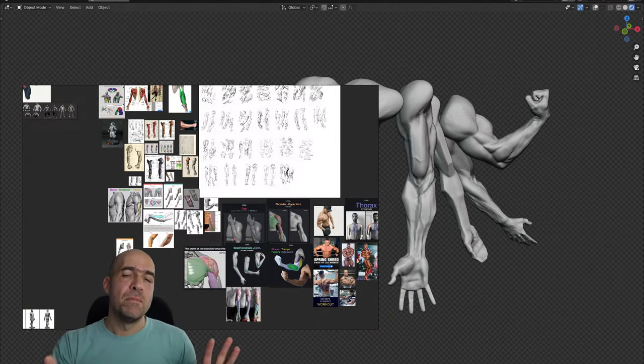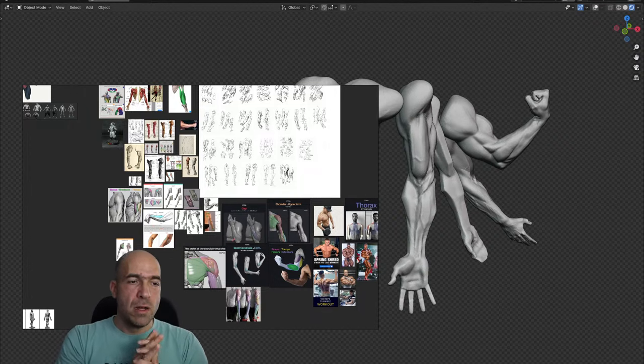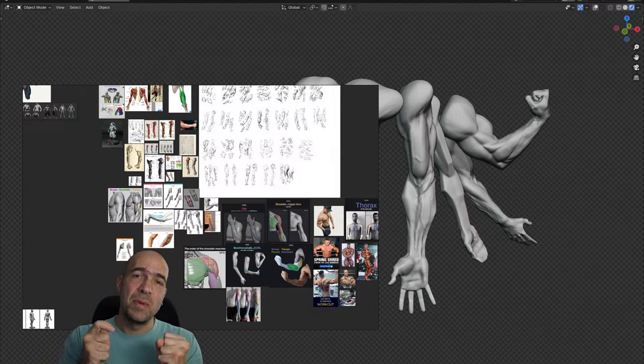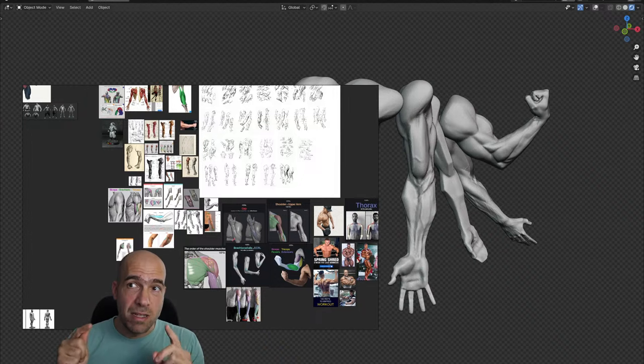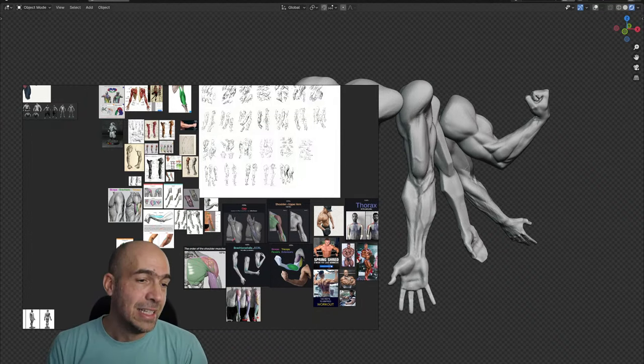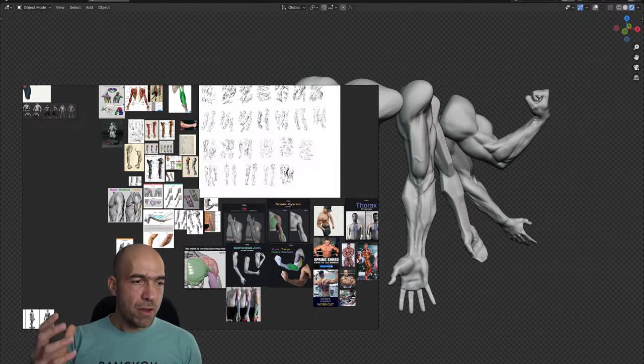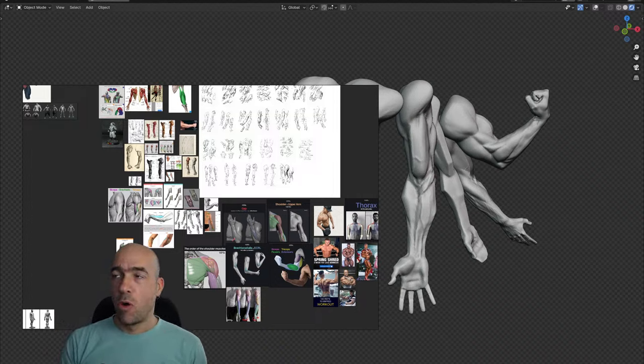One disclaimer: don't expect this course to be only about anatomy. I speak about anatomy and shapes, and how I understand the shape of the arm — which is great — but I sometimes speak about other things. You have to be prepared for that. Because I talk all the time — if I were a normal teacher I would probably be quiet for 20 or 30 seconds while doing something, but instead I speak about other things, about life or whatever. So I'm speaking about anatomy, shapes, how to draw, how to sculpt, and then also about other things sometimes.